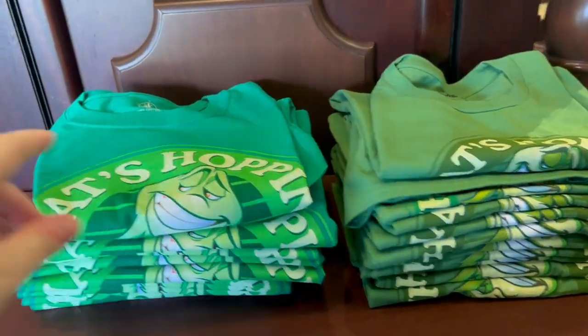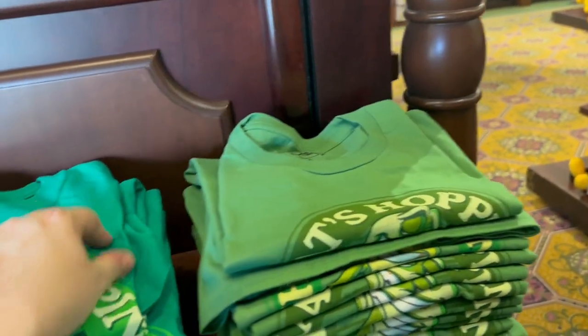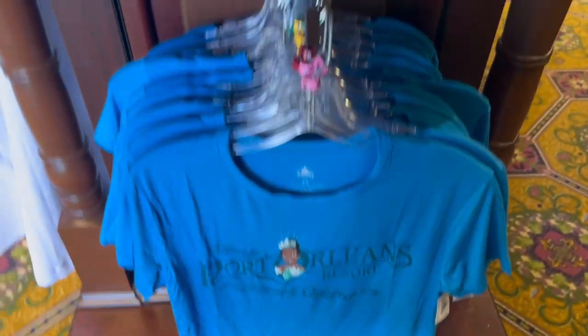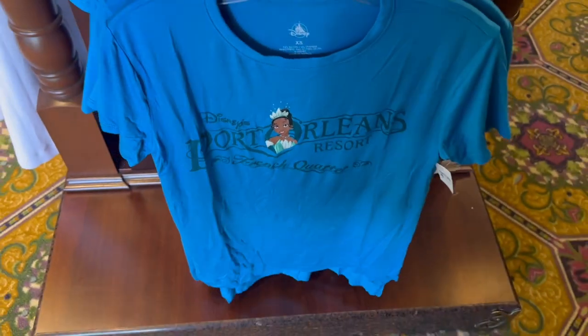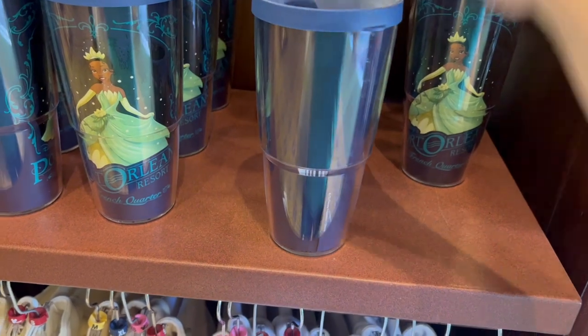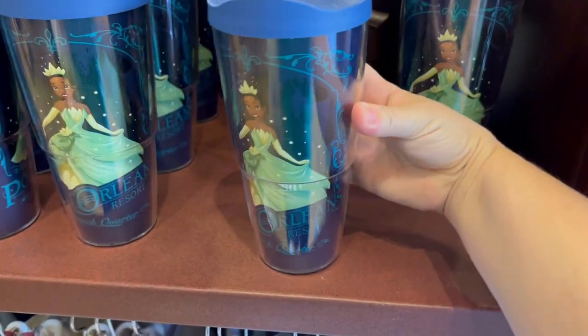They're two different colors and two different materials — one's softer. They both say 'What's Hopping, Disney's Port Orleans Resort.' This one's $29.99 and then the women's cut is $39.99. For French Quarter they have the Tiana one — I definitely like the Mickey one better. This is $26.99.